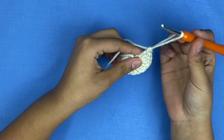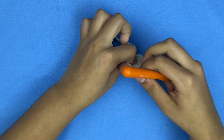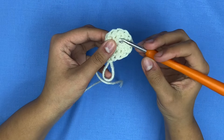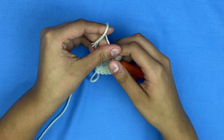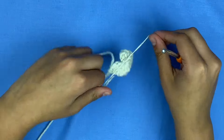Once you finish your 12 double crochets, you're going to pull up a loop and fasten this off. To make sure this doesn't move around when you're working, you're going to make a knot. Then go underneath the loop and split the yarn in half — one tail goes underneath, the other stays on top, and you tie it off.